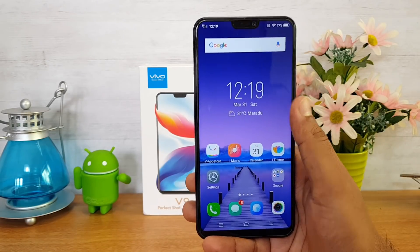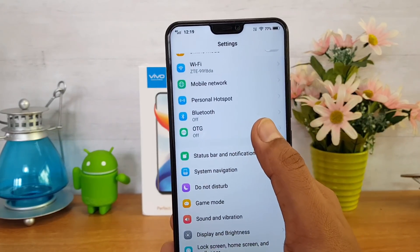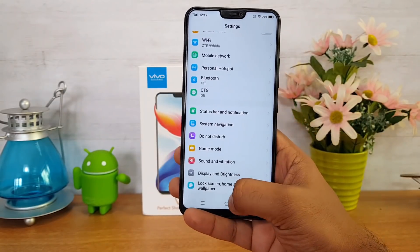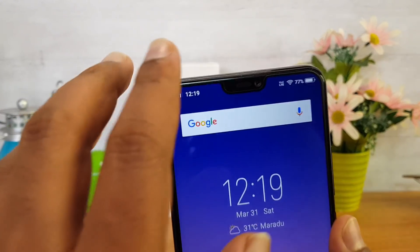This device does come with USB OTG out of the box. You need to enable the OTG functionality — there is an option to enable it — and once enabled, you can connect pen drives and computer peripherals to this device.